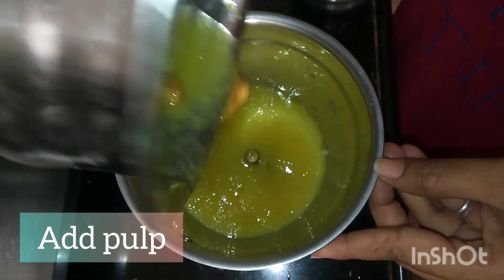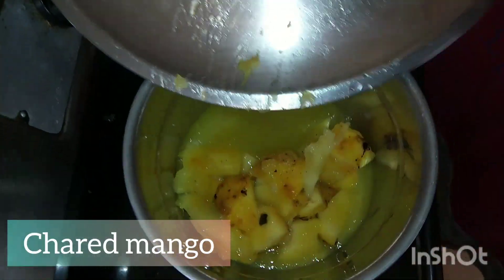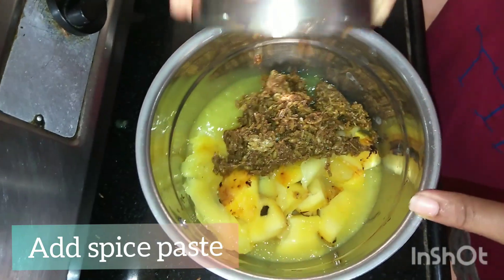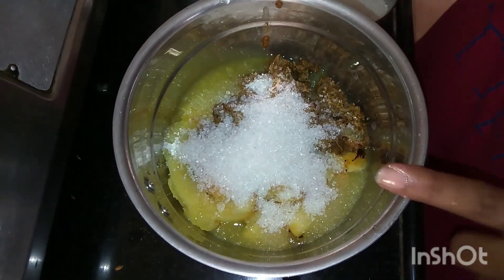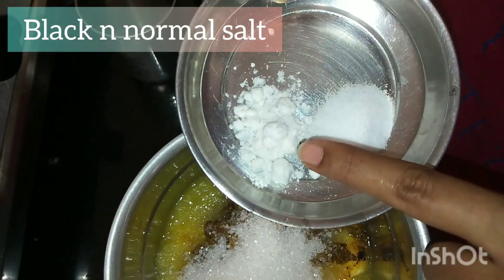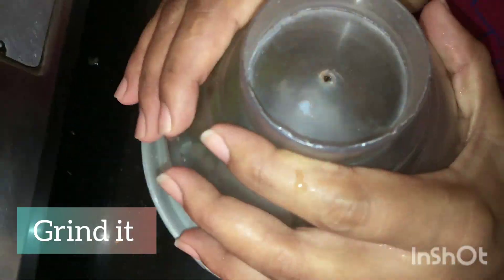Now we will add the milk in the mixer, along with the pulp — the charred mango pulp. I am adding sugar as well. You can add it as needed since it is a healthy drink. You can use condensed milk or normal milk, and then blend it properly into a paste.